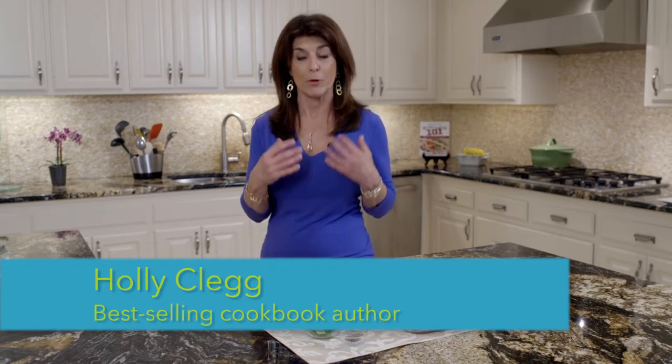Hi, I'm Holly Clegg. Welcome back to my Trim and Terrific Kitchen. I have been getting all these requests for an easy oven baked chicken recipe, and I knew exactly what to share with you today. It's my lemon feta chicken.